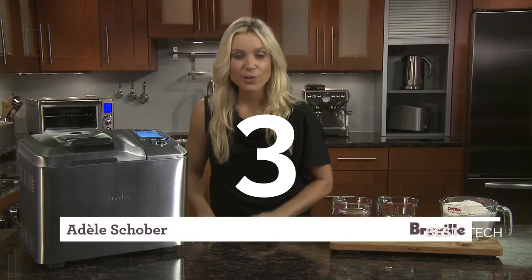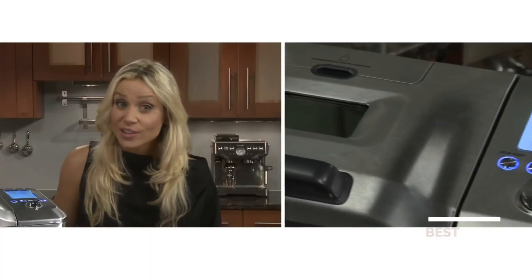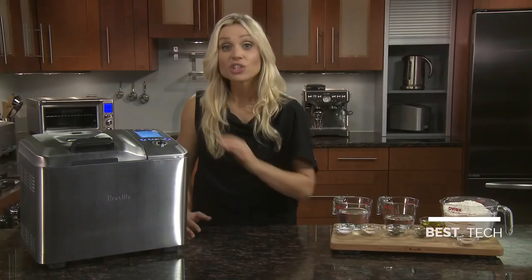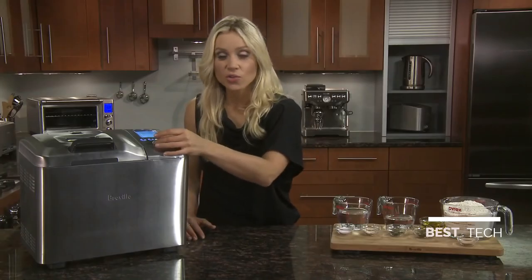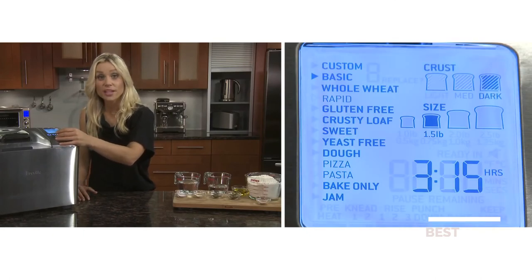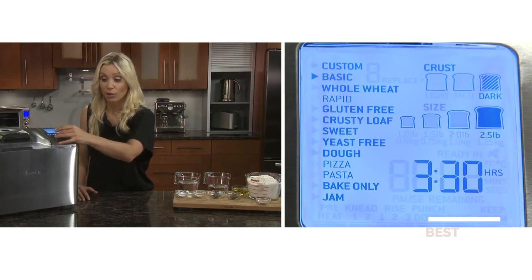With Breville's Custom Loaf, you can bring a world of flavors beyond the bakery and add anything you want without all the preservatives. It's as simple as adding your ingredients, selecting your loaf size and browning preference, and the Custom Loaf does the rest. The intuitive LCD screen lets you scroll through 13 settings with light, medium, or dark color crust options, and it bakes up to a 2.5 pound family size loaf.